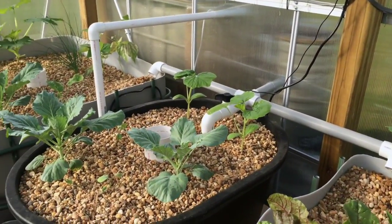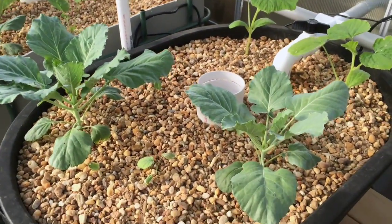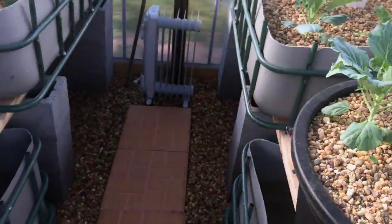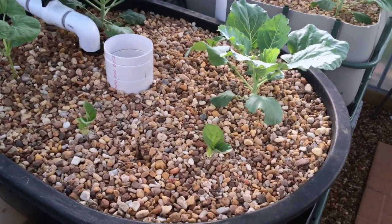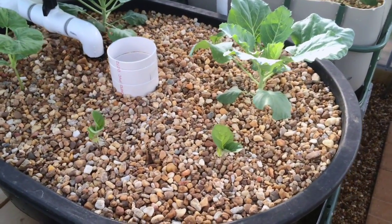Some spaghetti squash over here, some little Georgia collards. Tried to do some broccoli but it doesn't seem to be doing that well — it's kind of puny. Over here I've got another spaghetti squash, a couple of Georgia collards, and some eggplants. They seem to be doing good, the three eggplants — they're coming along.